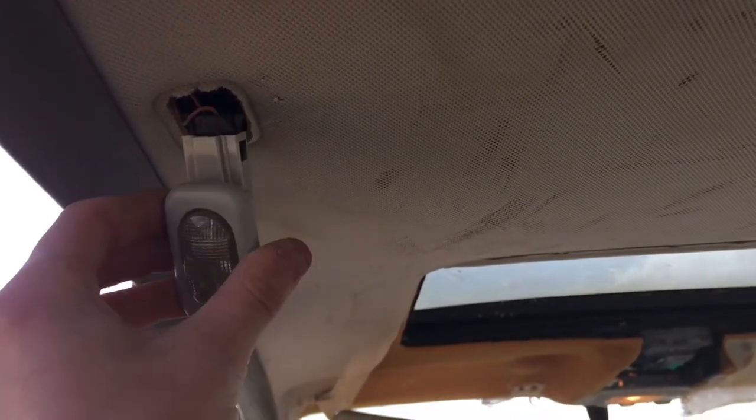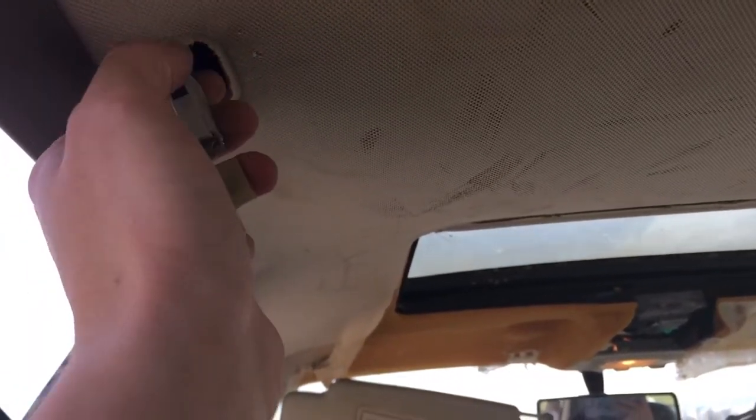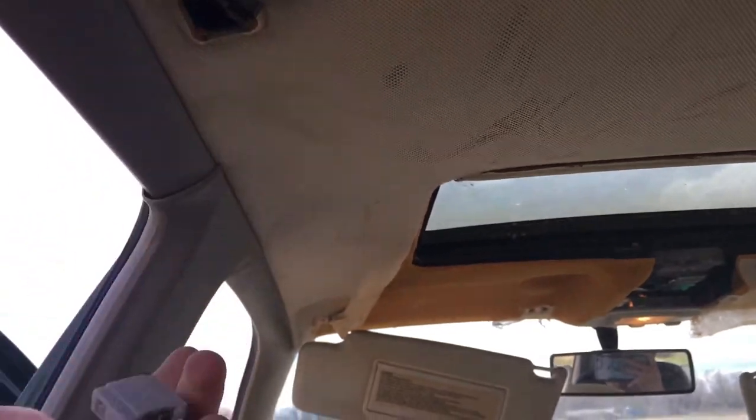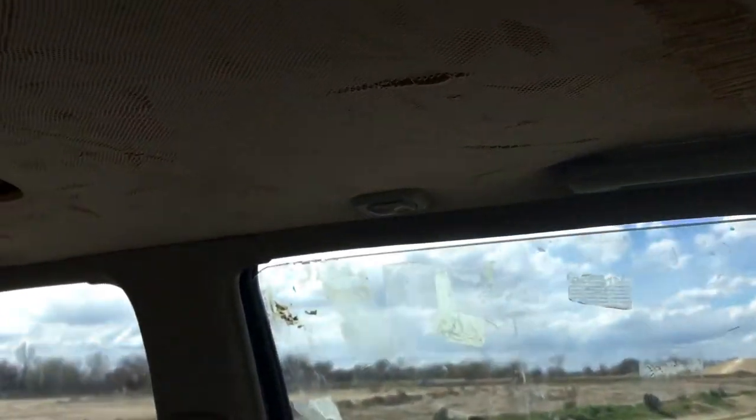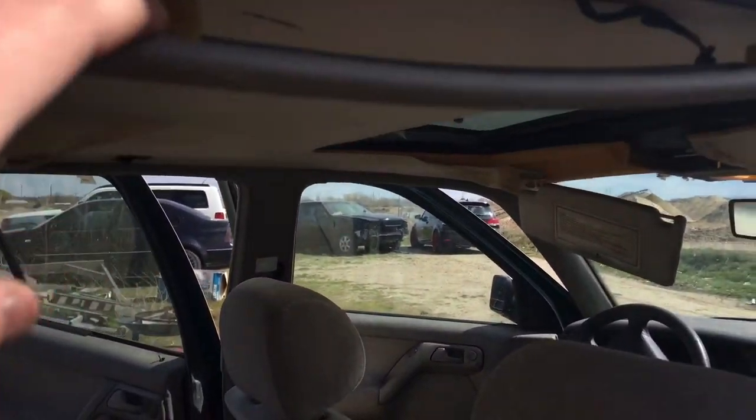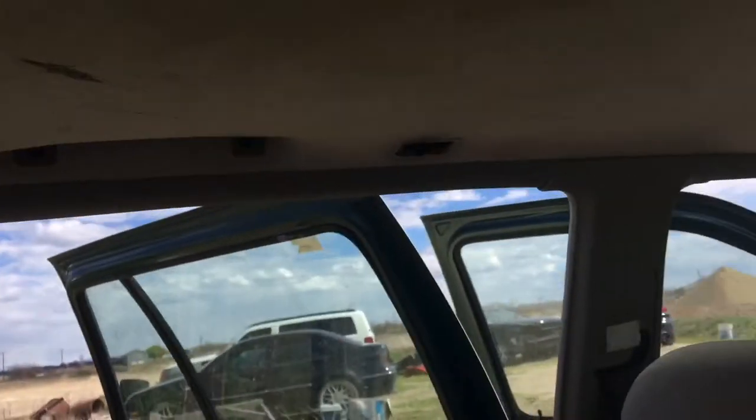These little lights are really simple — they just pop out and then you unplug them. Then do the other one on the other side.